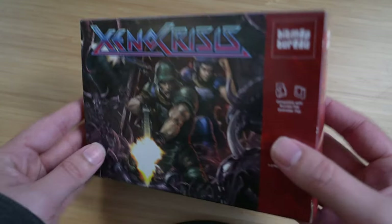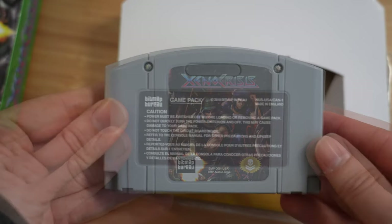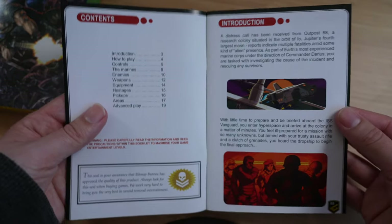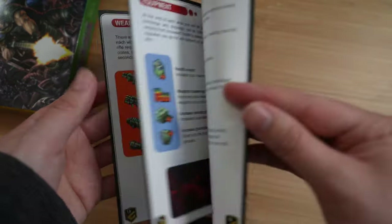Now for the next game - this is Xeno Crisis for the Nintendo 64, and once again this was given to me by the developer. I actually met him in person at OLL a few weeks ago and we had a great time. It's really cool to be holding a brand new Nintendo 64 cardboard box. On the back there's a description about the game and some screenshots, and the cartridge is completely custom made with Bitmap Bureau on the sticker on the back, which is really nice. There's also a full colour instruction manual with loads of information about all the different weapons and characters.